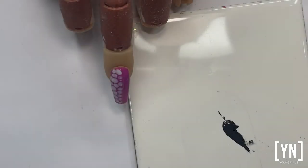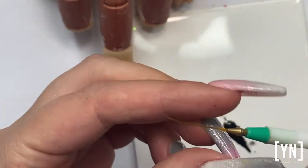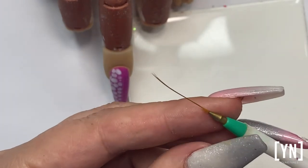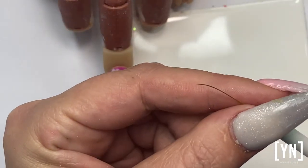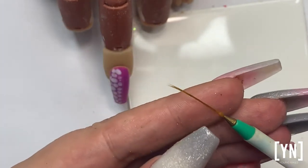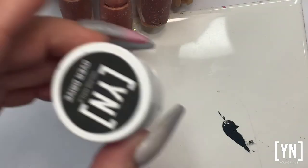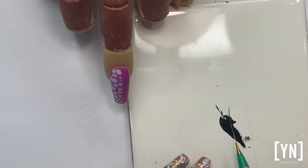A tip if you are struggling with long lines or straight lines is to take a fine liner brush. These ones are so cheap, so I cut them in half because I want my lines to be thinner — I cut them to the thickness that I want. Then instead of going from a jar, I'm just scooping the product up onto my plate.